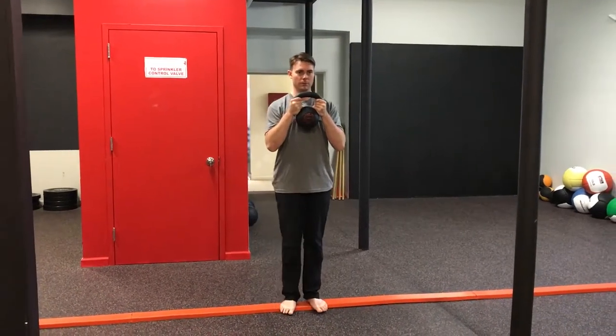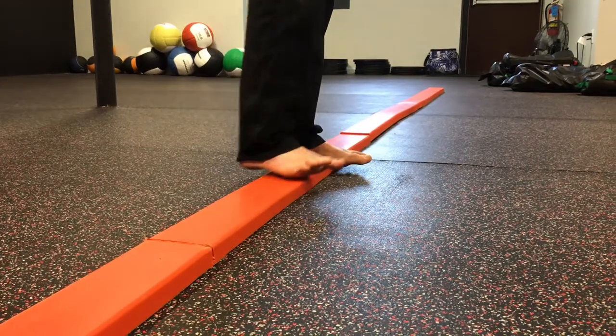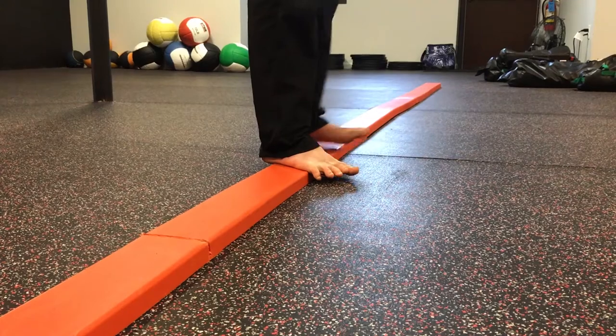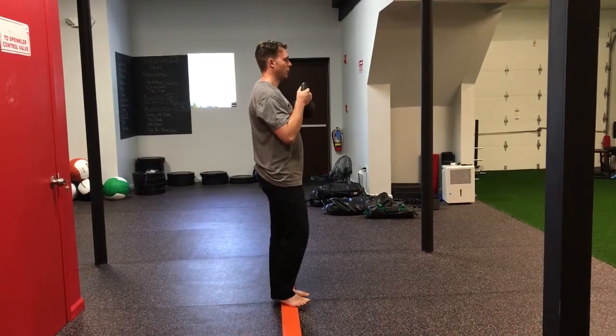Walking laterally on the balance beam helped me squat better as a personal example. One of the coaches saw me squatting, didn't like how the timing and breath looked, and asked me to walk laterally on the balance beam — just find a balance between your foot and the beam, walk side to side, and make sure you're getting the breath low. I didn't really want to do it, but sure enough, when I went back to the squat, the breath felt very comfortable as I pulled down into the bottom.